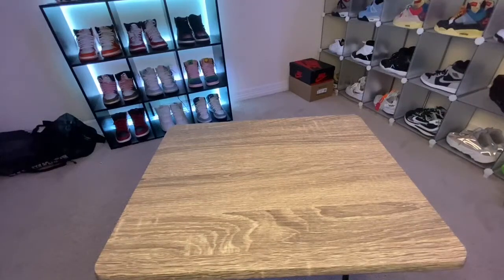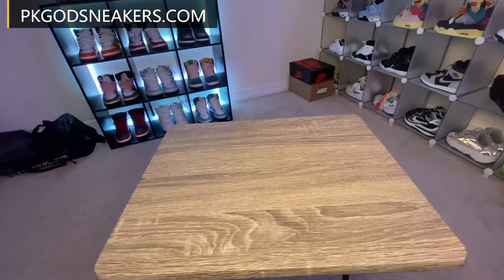What's good y'all, YouTube? I'm back with another review. As y'all can see by the title, we got the Off-White Dunks in the green colorway. Got these from PK God's Sneakers.